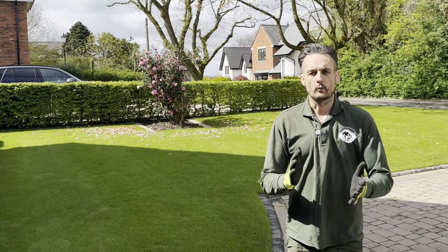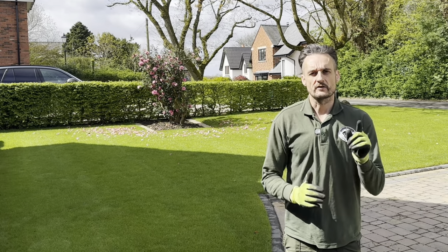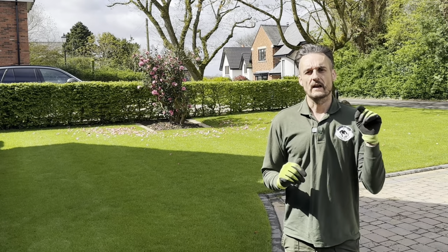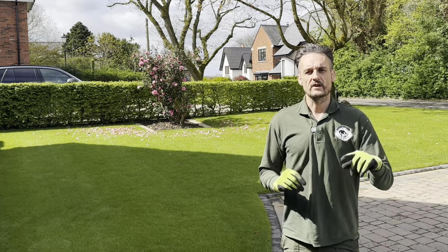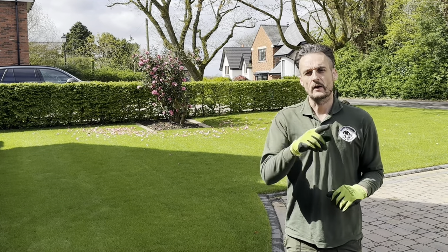If you want a mossy lawn, a weedy lawn, and a lawn that looks like a dog's dinner, then those are three reasons you don't really want to be watching this channel. But if you want a lawn that looks like Wembley, Old Trafford, or the Emirates on the first day of the season, then stick with me and I'll show you how I do it.